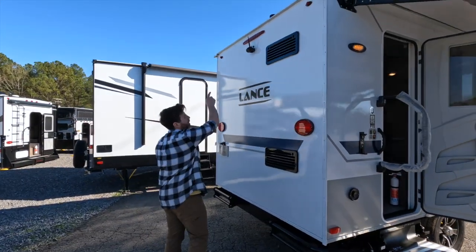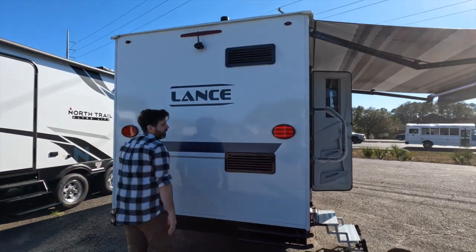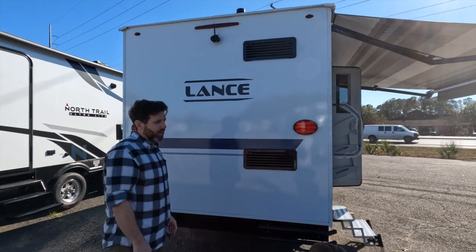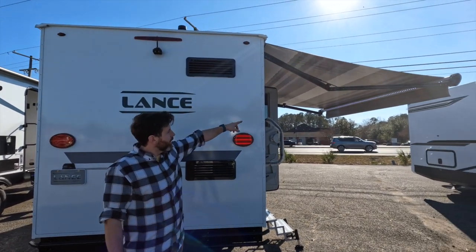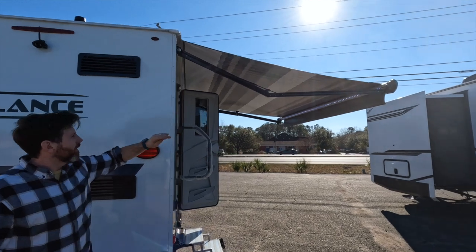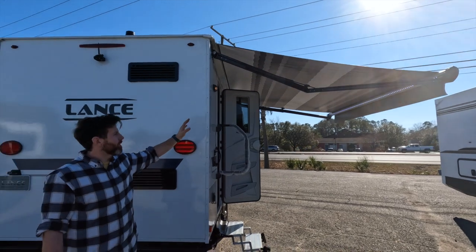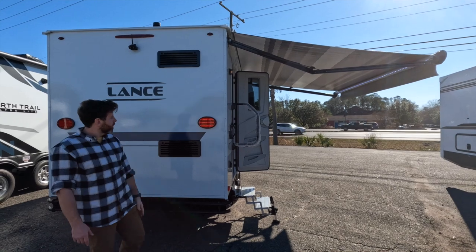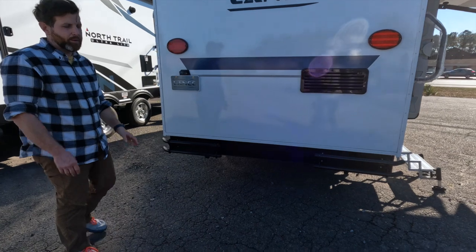Back here you've got your backup camera and the vents for your refrigerator. They did move to the Norcold refrigerator this year, which is a little more stylish — I do like the design. Also want to point out the Carefree Colorado awning, which is the Latitude model. It has a rain and wind sensor on it, so if the rain or wind picks up it'll bring itself back in. It's got an LED light and these nice little bumper designs — better than the flat square rectangle you typically see.